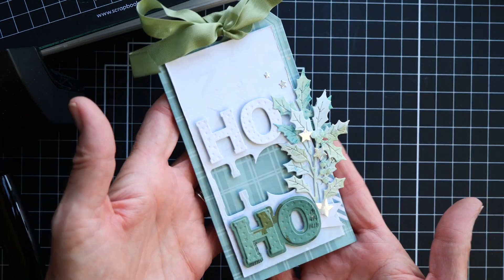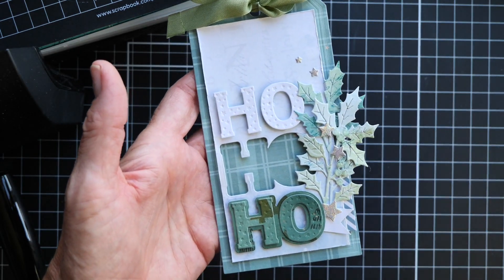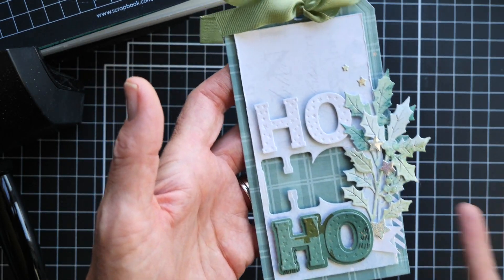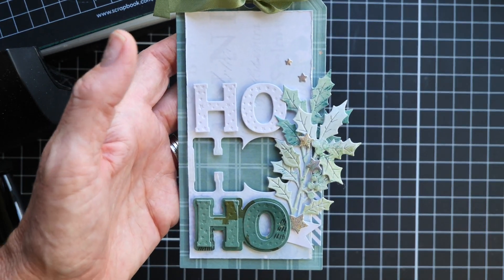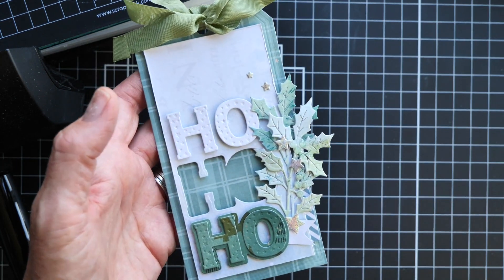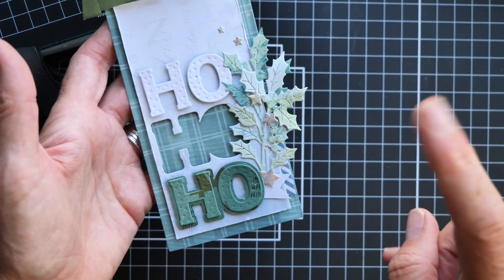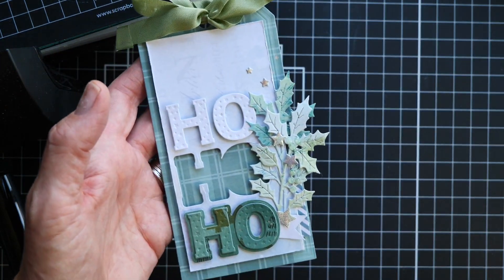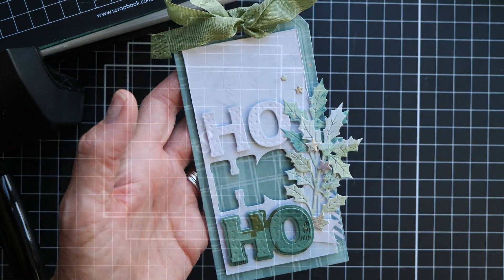Here is my latest tag. I think this die, which was available as a freebie when it was introduced at scrapbook.com, just might be one of my favorites. What we're going to do here is talk about the elements that make up this tag, and then hopefully we can do this in real time — put this tag together and build it together. So let's get started with that.